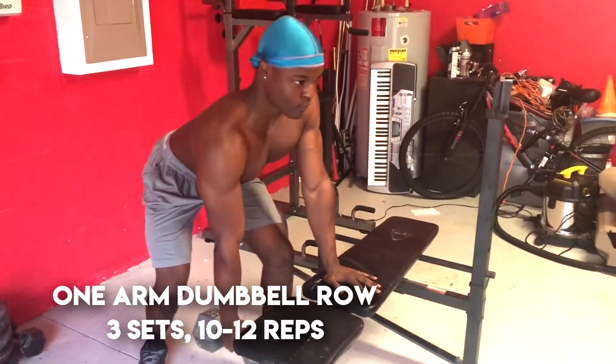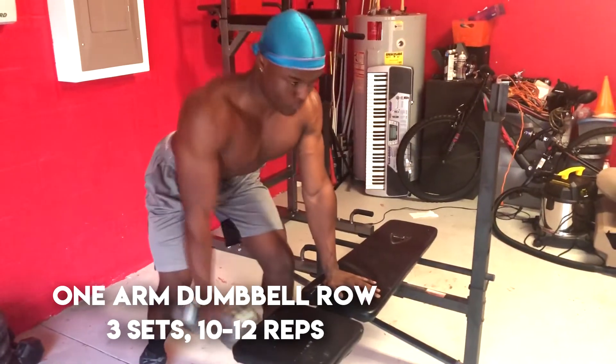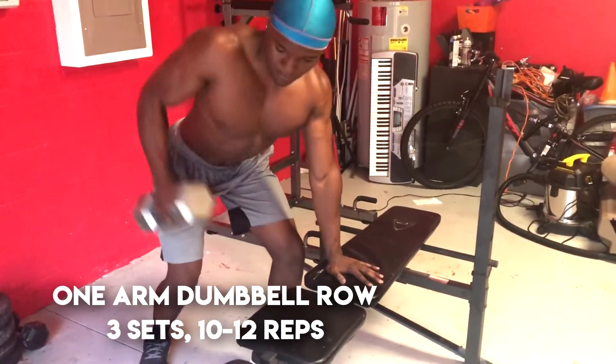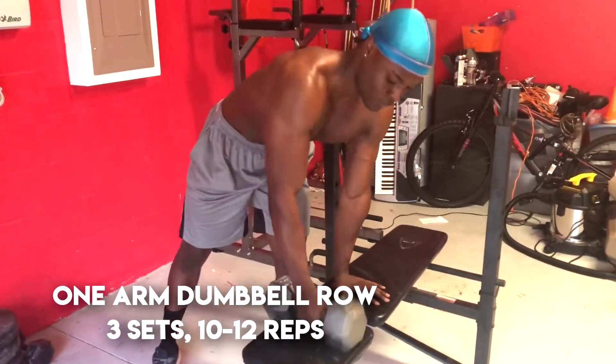If you don't have a bench to rest your hand on, you can just rest your hand on a chair or even your bed, because I just want to stress that you don't need a gym to do these exercises.